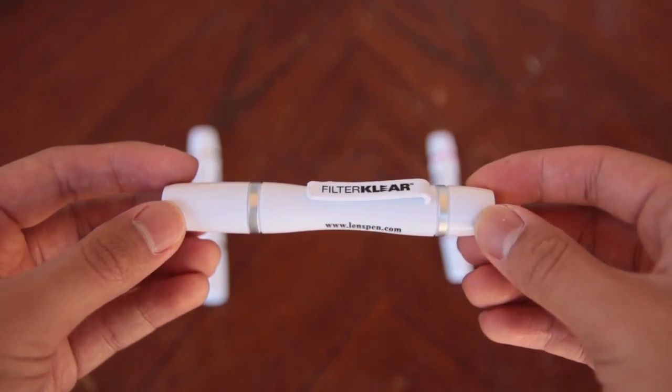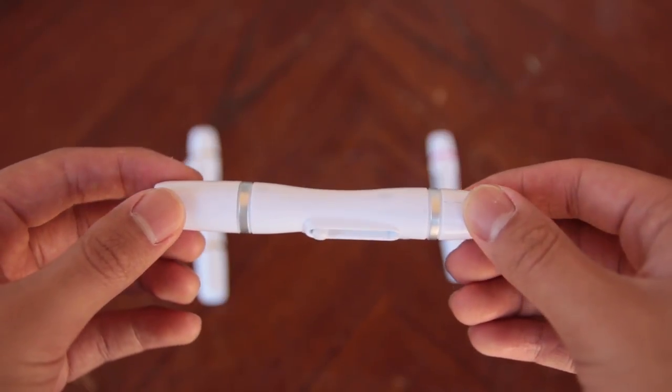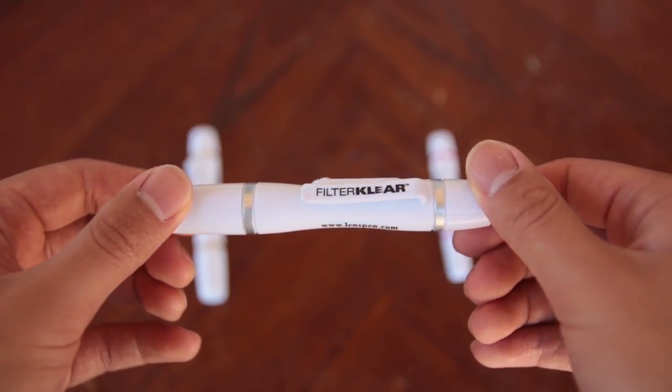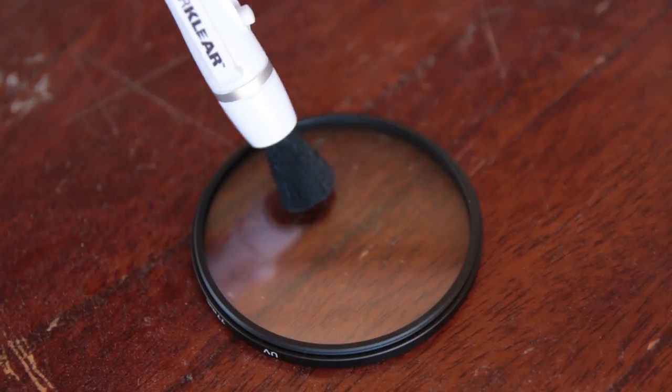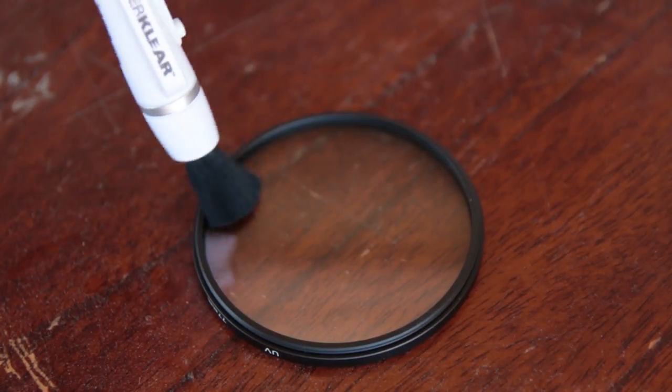The FilterClear looks like the LensPen, but it is used to clean the filters for your lenses. The only difference is that the cleaning tip is flatter than the LensPen, which makes it better for cleaning filters. You can use the FilterClear to clean things like UV filters and polarizer filters.